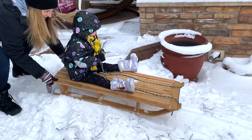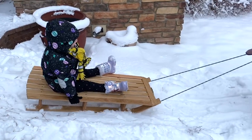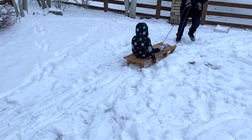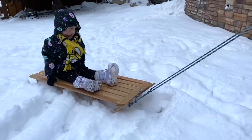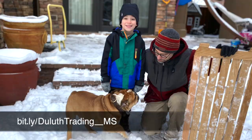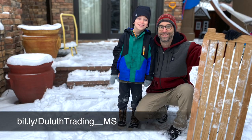I mentioned Duluth at the top of the show, and you may have noticed me wearing their pants, shirts, and jackets throughout the video. Since we're headed outside, the entire crew is throwing on their Duluth gear and braving the cold temps to enjoy what little snow we had that day. Be sure to use our link to check out their awesome winter wear.